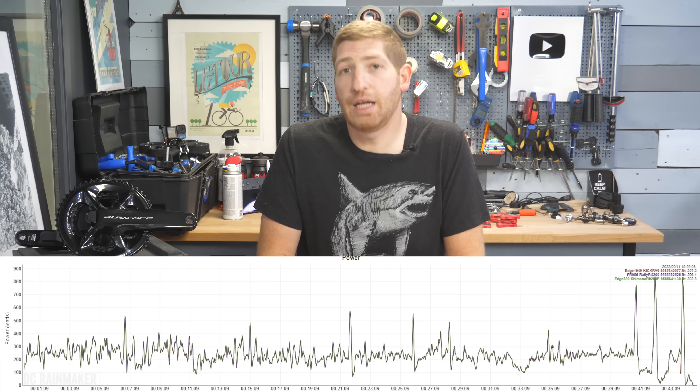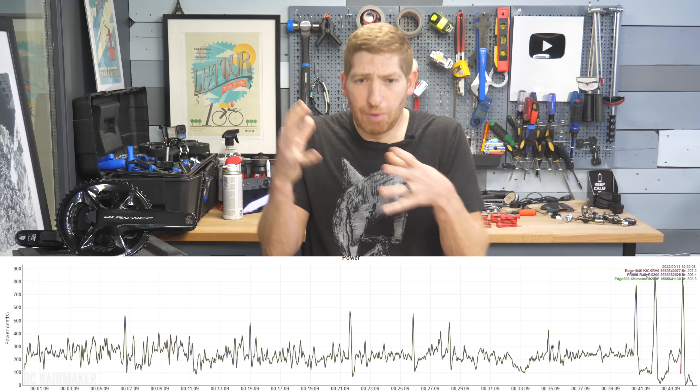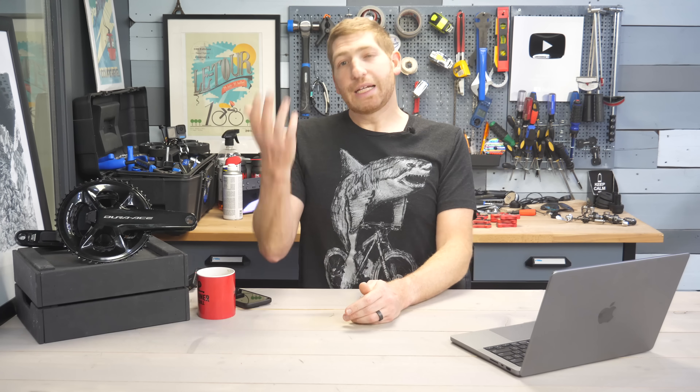For example, here's an indoor ride I did in the big ring. It was basically perfectly fine the entire time. I didn't exhibit small ring issues because I wasn't in a small ring, and my surges didn't exhibit the right-side dropout issue either. But then we get to the next problem.